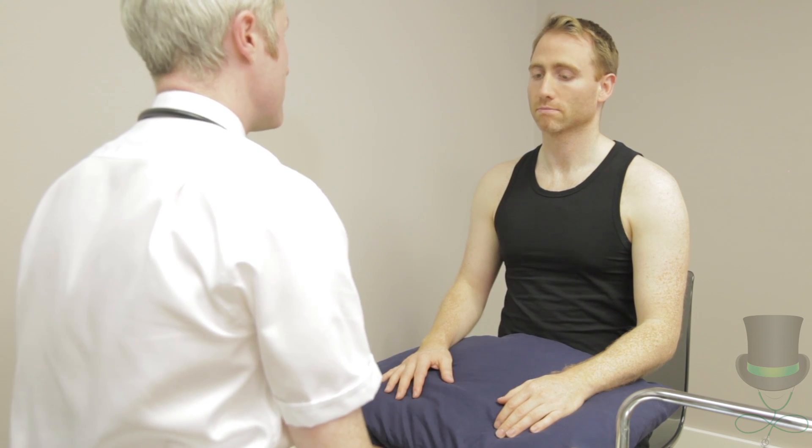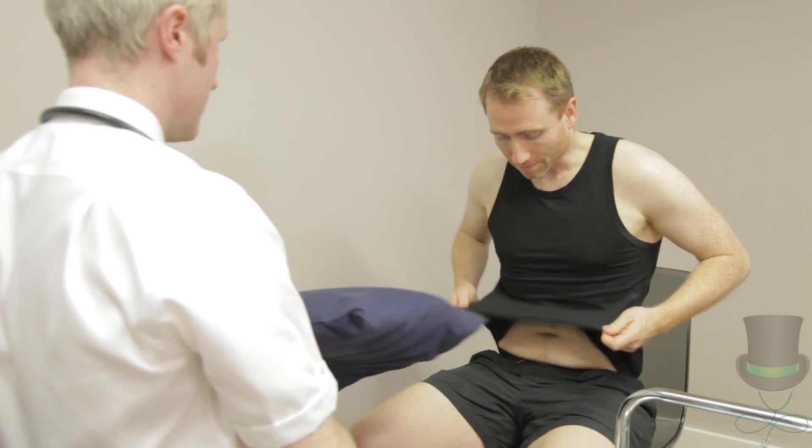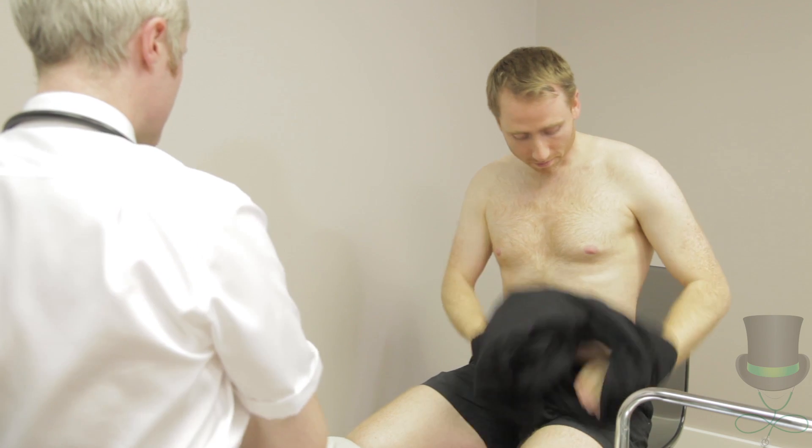When performing a rheumatological examination, you must look, feel, and move every joint. Position the patient initially sitting, but later standing, with their arms, shoulders and torso fully exposed.